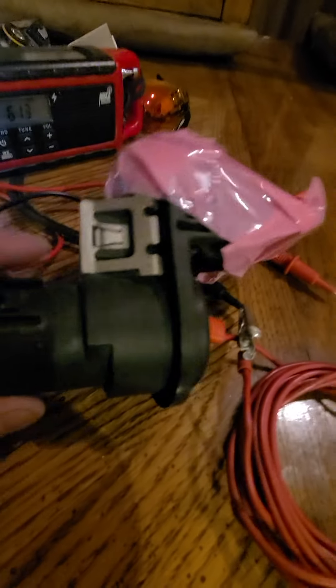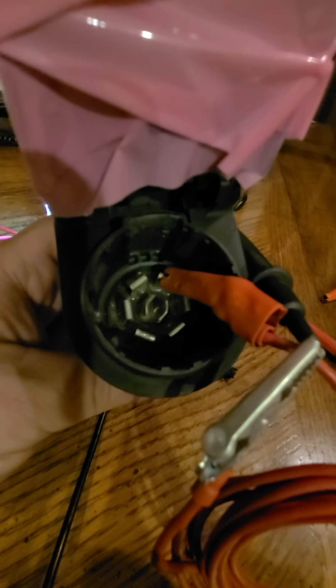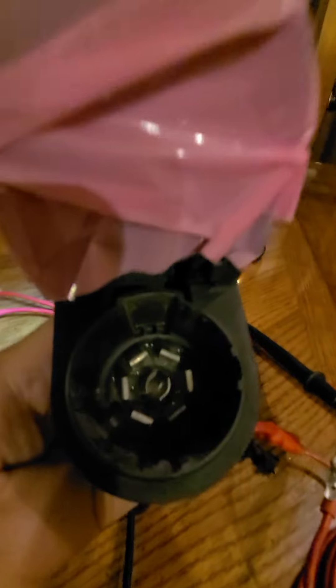The negative just keeps bouncing around, which makes me think the problem is right inside here — that's where your brake line connects. I just have a jumper on here, and the jumper is probably giving me a little bit of an error in my resistance reading.